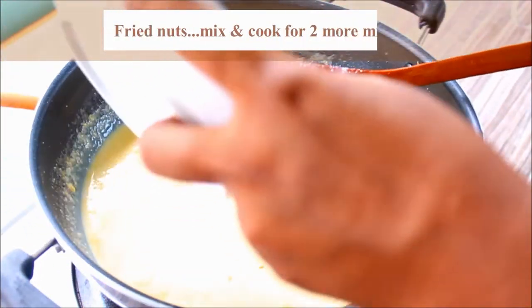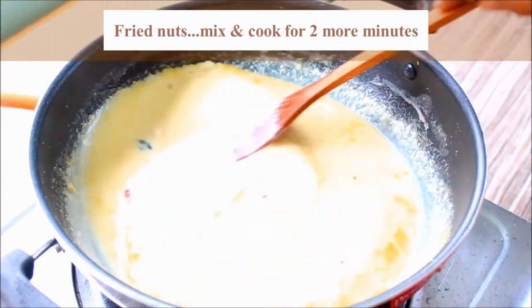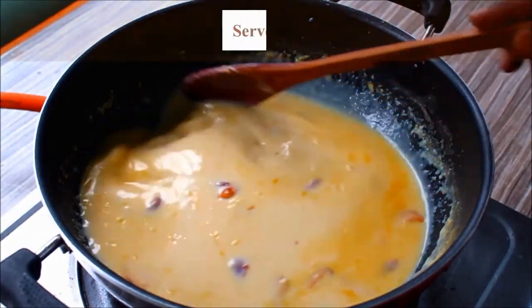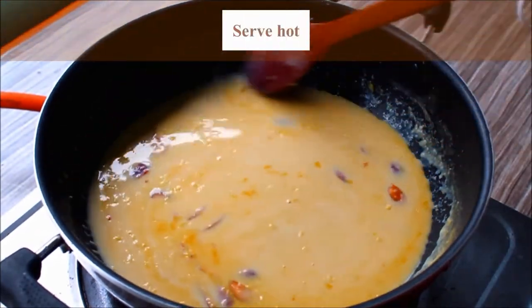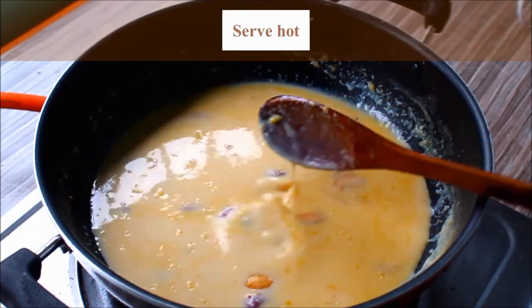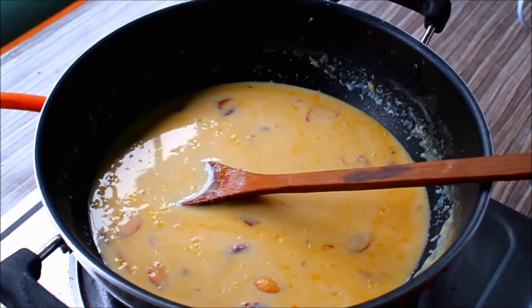If you want to mix it with nuts, you can mix it for 2 minutes. If you look at it now, the mixture is thick. This sweet corn payasam recipe has a lot of texture and taste.